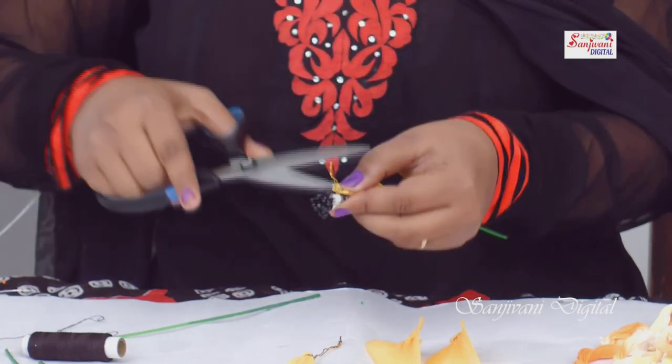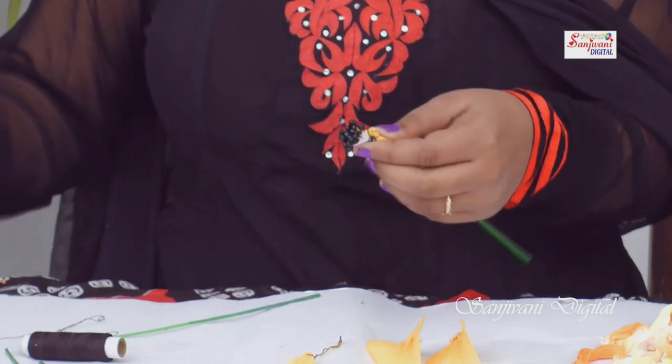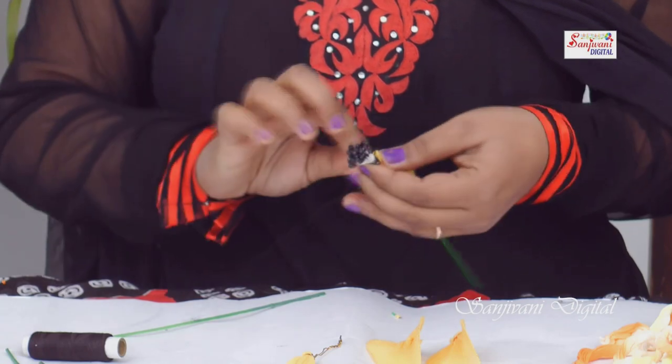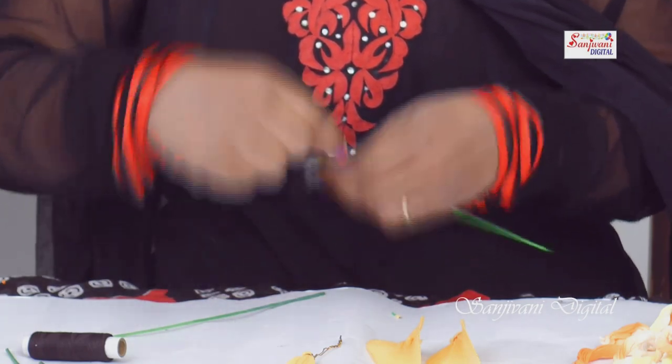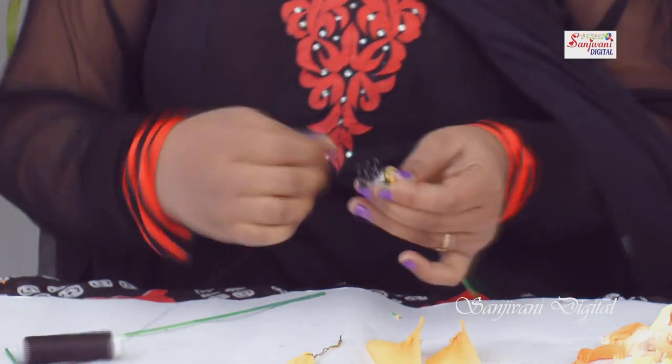First, we will remove the petals one by one. We will bend the petals, and we will bend the petals downward.